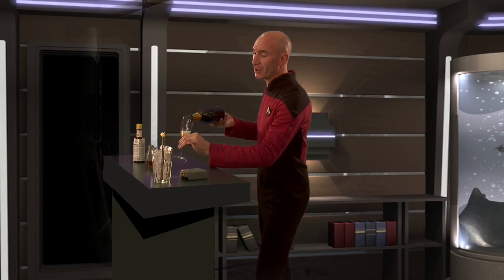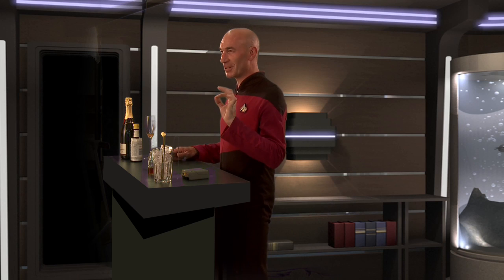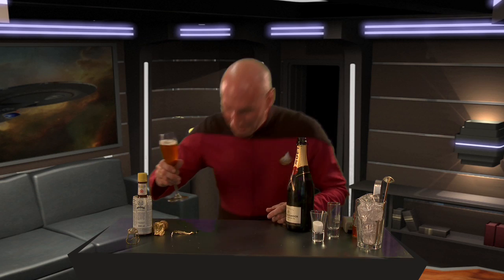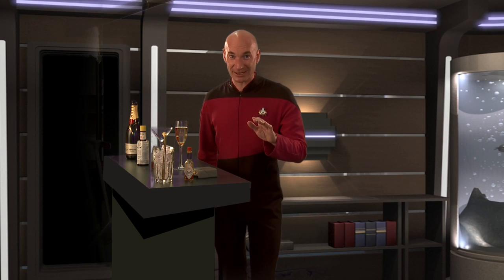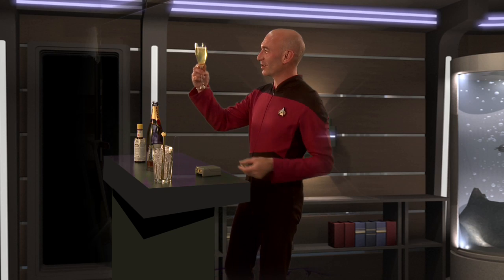Mmm, you've got to have your thumb in the little dimple at the bottom of the glass. I'm feeling a little bit tiddly. I'm a responsible adult. I can't wait any longer. I'm going to have to just... I could fall in love with this.